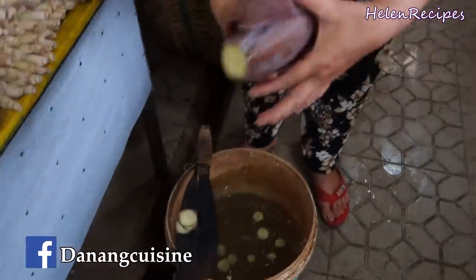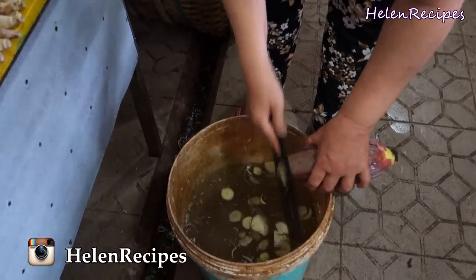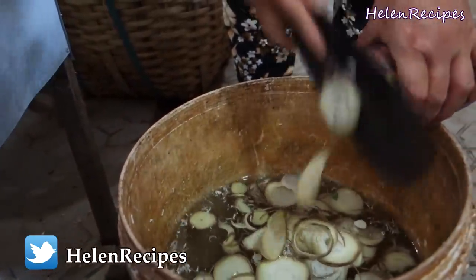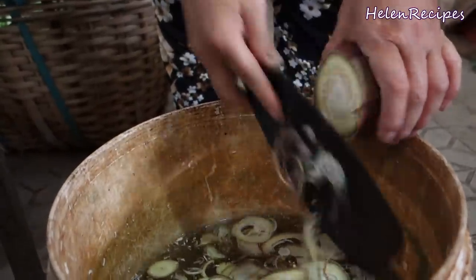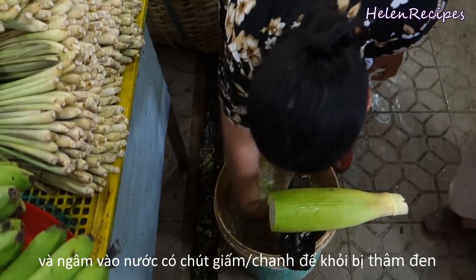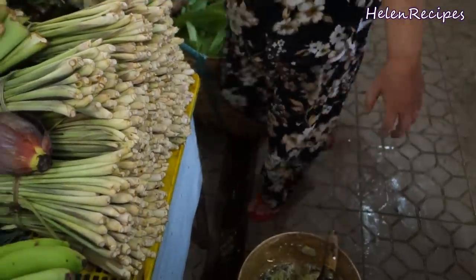If you can't find banana blossom for this recipe, you can use red cabbage or just normal cabbage instead, also shredded into very thin slices like this. You can soak the thinly sliced cabbage in salted water for about 15 minutes until wilted, and then wash again a few times to remove the salt. The outer layer of a banana blossom is normally purple-red, but for a younger one it could be green. She uses a huge peeler and slides the banana blossom into a bucket of cold water. Adding some vinegar or lime juice in the water will help prevent the banana blossom from discoloring.